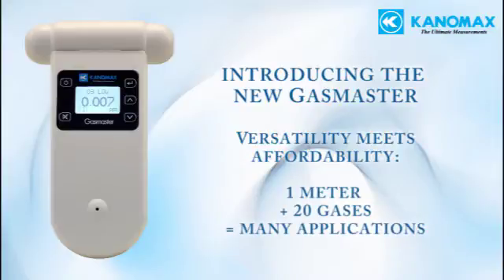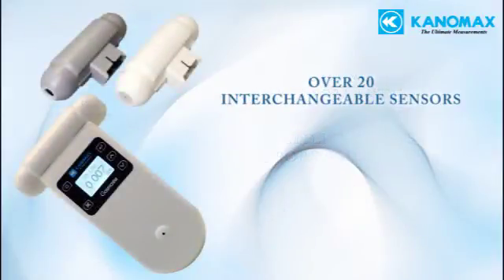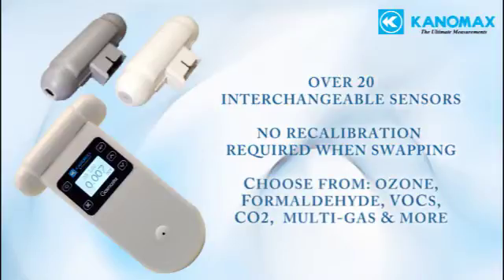Features include over 20 interchangeable sensor heads to measure various gases in several ranges. These sensors are easy to swap in the field and do not require recalibration of the main unit. Sensor types include ozone, VOC, carbon dioxide, formaldehyde, multi-gas IAQ sensors that detect five different parameters simultaneously, and many others. A full list of the available sensors can be viewed on our website.